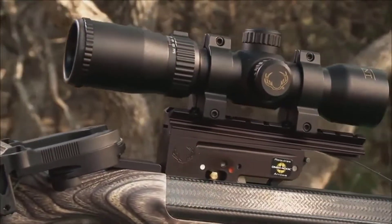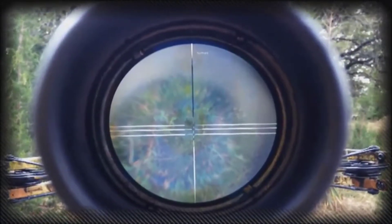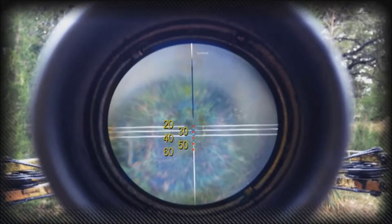The configuration consists of three duplex crosshairs and five dots calibrated for 20, 30, 40, 50, and 60 yards.